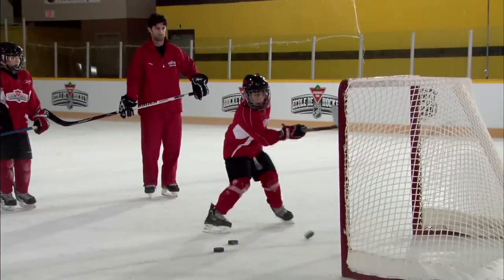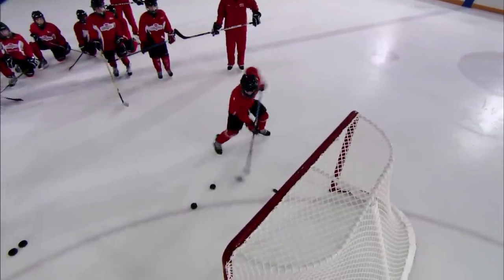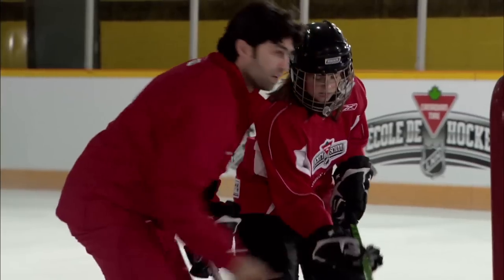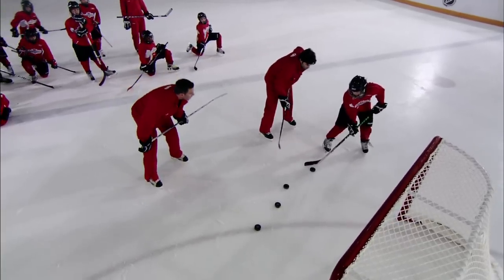Get right underneath it, flick it. The key is speed, being really quick getting under the puck. You're going to go as hard as you can underneath that puck and then follow through straight up. That's where you're going to put it. So strong on this hand and go real quick — right up underneath.